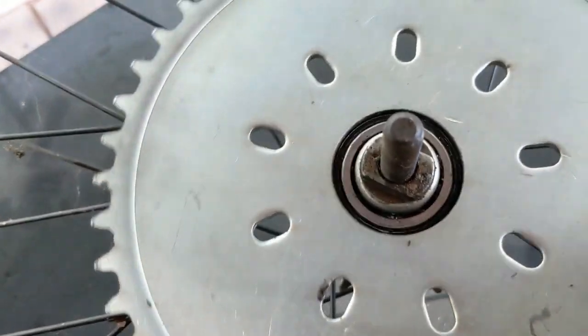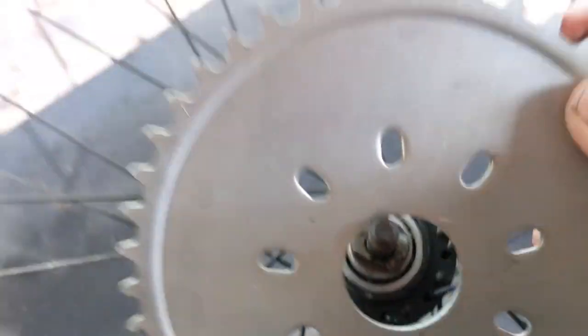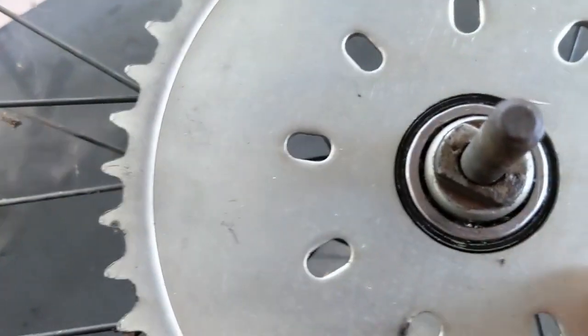So we're going to have to modify the dust cap so it doesn't interfere with the sprocket. Now if we just put the sprocket on and toss the dust cap in the trash, problem solved. You can do that, or you can trim the dust cap.